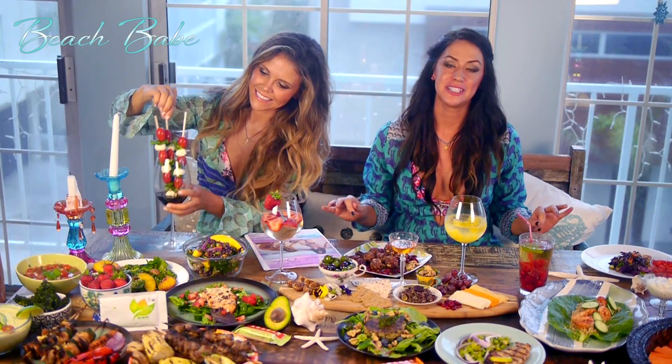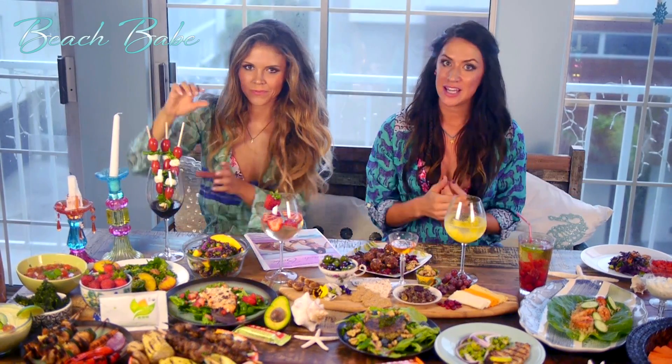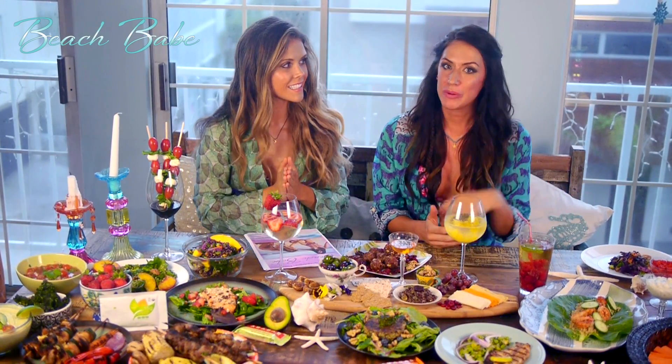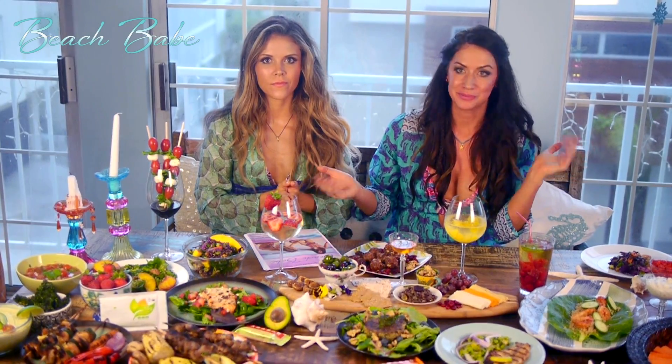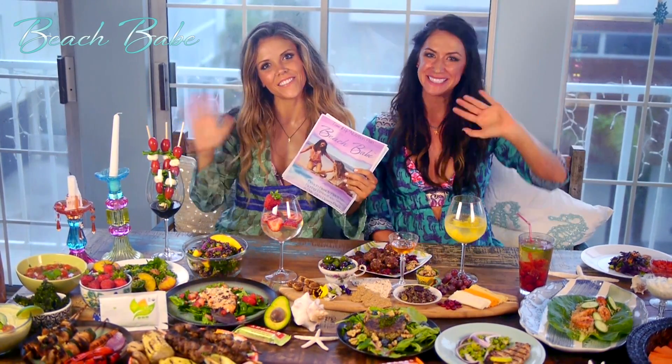We know you guys are gonna love the summer edition and we can't wait to see you share your recipes on Facebook, Twitter, and inside the members area of the community. We want to hear your own personal recipes too. Take a picture with your Beach Babe edition. Love you babes! Bye bye!